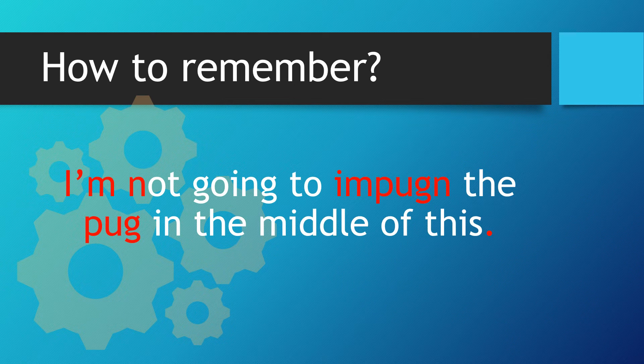Let's recap. I'm not going to impugn the pug in the middle of this. So we have the I'm at the start, the N from not at the end, and then the word pug within the middle.